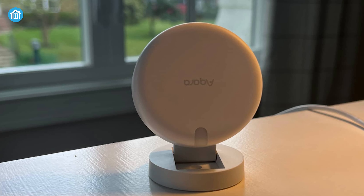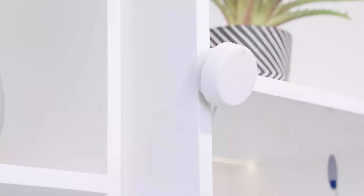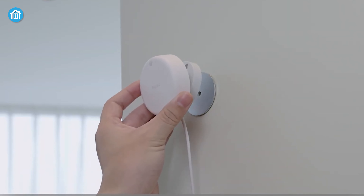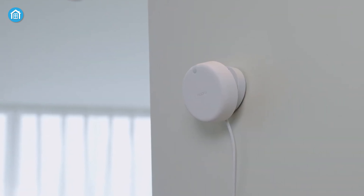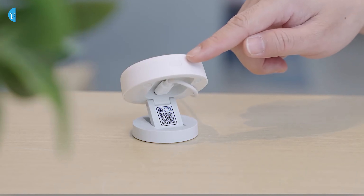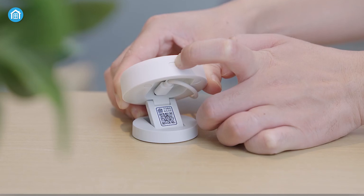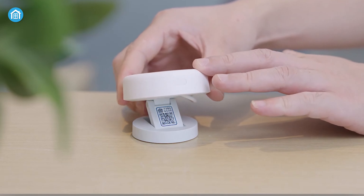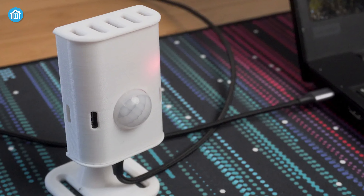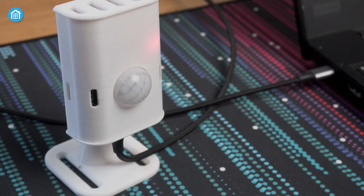Contrasting this, the FP2 presents a stationary base stand that lacks rotational capability, yet possesses an innovative magnetic attribute, so you can avoid the hassle of screw-based installation by simply placing it on a metallic surface. The FP2 boasts a notably compact circular design which exudes a well-thought-out aesthetic. Although rotation is absent, the FP2 compensates with a slight tilt function. In terms of design flexibility, the EP1 takes the lead, primarily due to its adaptable rotating mounting stand.